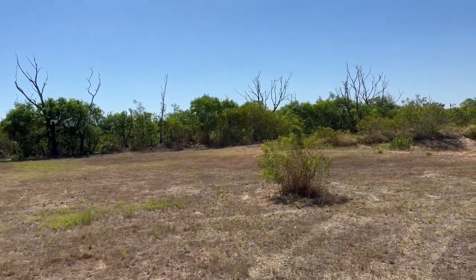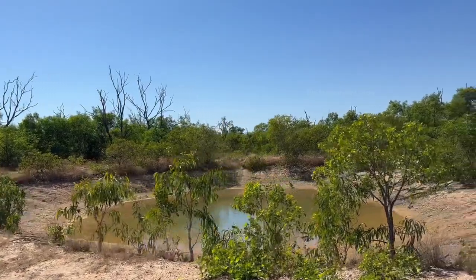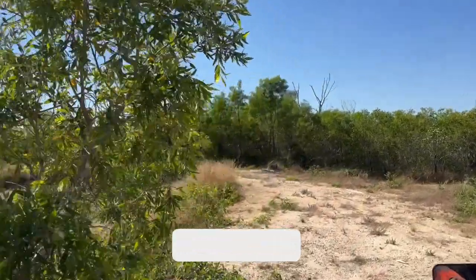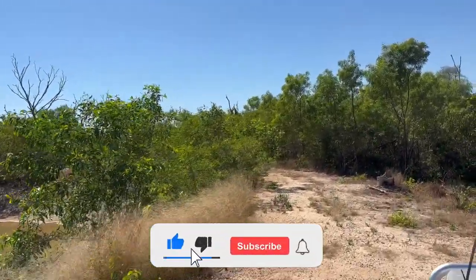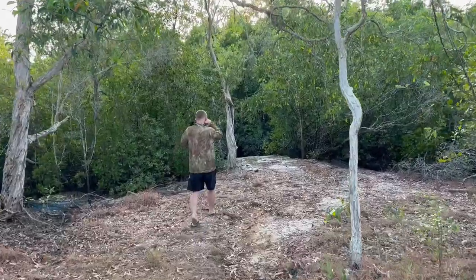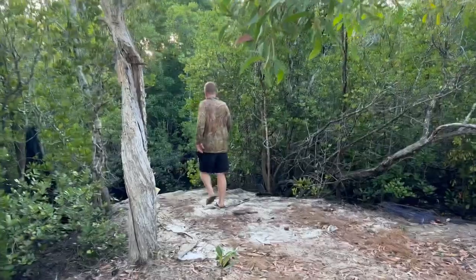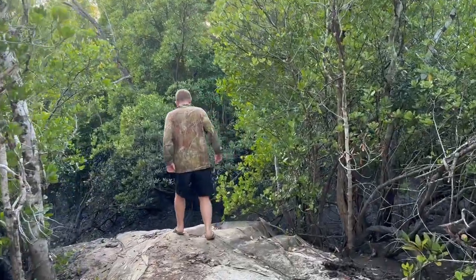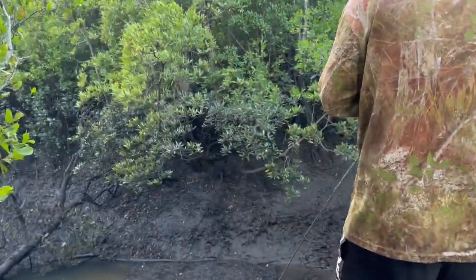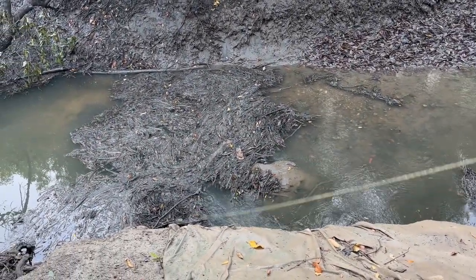We had already put some crab pods the night before in the creek just a few minutes away from our stay, and we went to check them in the morning. We went to the first spot where we put our first crab pod and noticed that some water had receded from the creek as it was low tide.